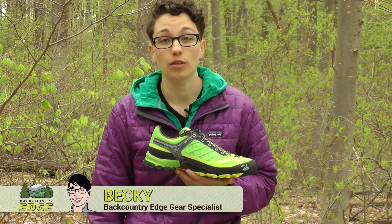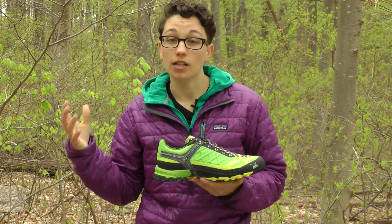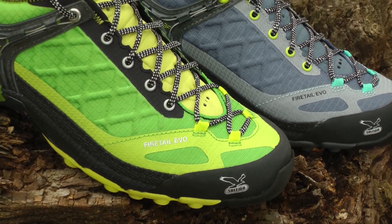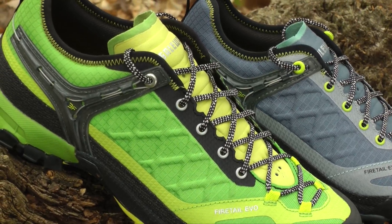We are taking a look at the Men's and Women's Fire Tail EVO trail shoe by Salewa. This shoe has attributes of both an approach shoe or a climbing shoe and a trail shoe. So you have got lots of cushioning and lots of support that you would find in a trail shoe, but you have also got attributes of a climbing shoe — the rigidity and stability.